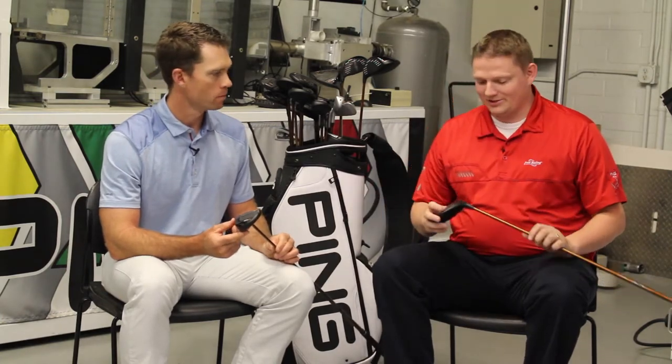This is Tyler from Second Swing Golf here at Ping today, taking a look at the new G400 fairway woods — a super exciting new product offering from Ping. We're lucky enough to have with us Marty Jertsen to talk about it. So Marty, tell us about this new amazing fairway wood.